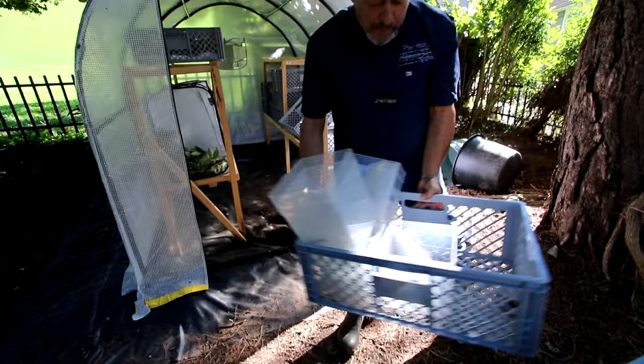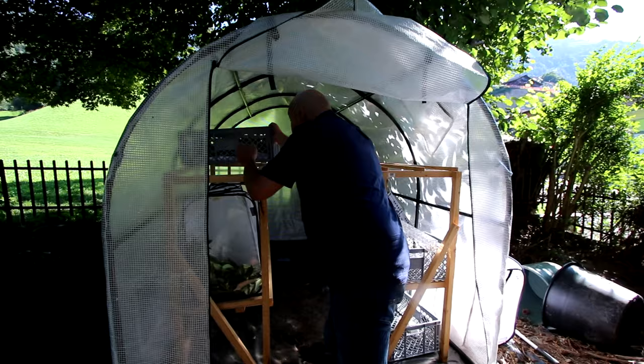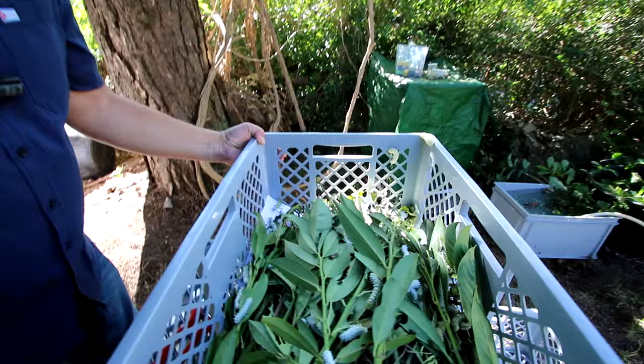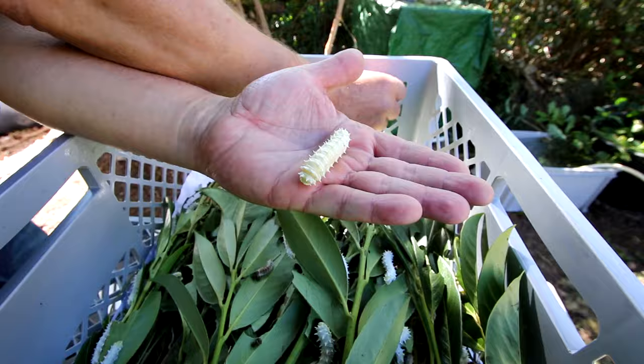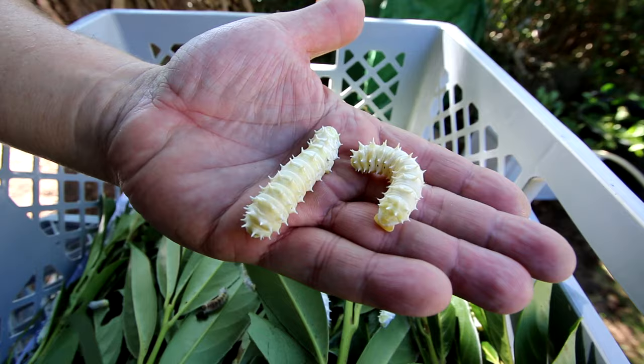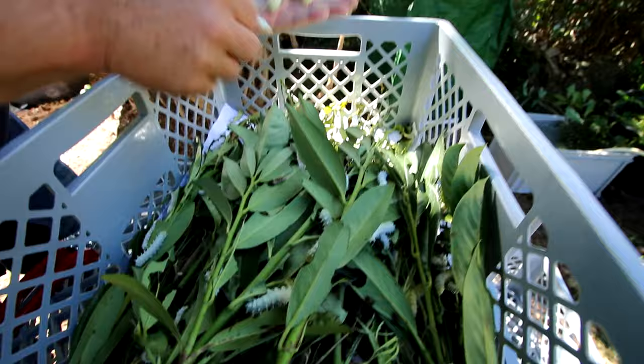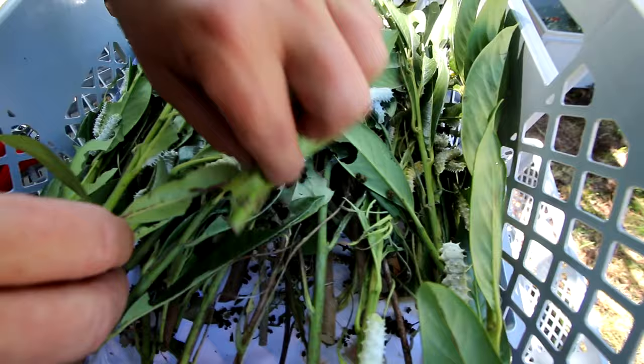I have some plastic container boxes just to put the insects in. Here you see one of the boxes with the caterpillars of Samia Ricini — our famous edible insect, which comes originally from Thailand. When they change from this white or whitish color to a slightly yellow, you know they are preparing to make a cocoon. As you can see here in this box, we have a lot of them waiting to build their cocoon.